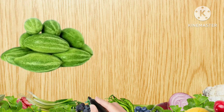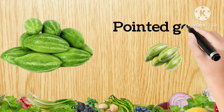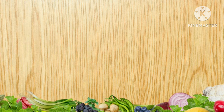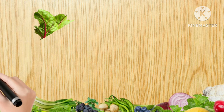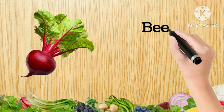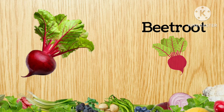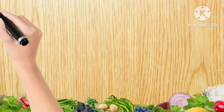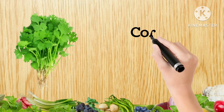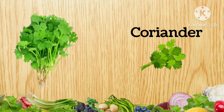Pointed Gourd, P-O-I-N-T-E-D-G-O-U-R-D, Pointed Gourd. Beetroot, B-E-E-T-R-O-O-T, Beetroot. Coriander, C-O-R-I-A-N-D-E-R, Coriander.